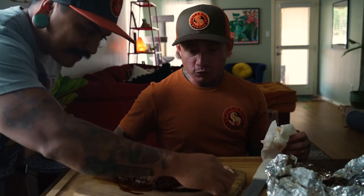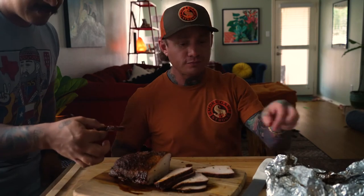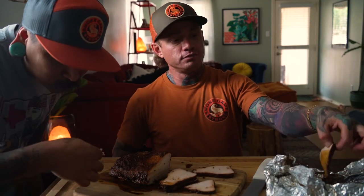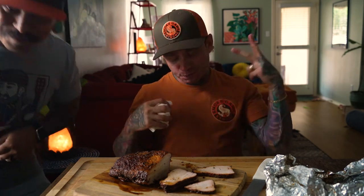You gotta come try a piece of this. I'm gonna get this piece right here. Oh, you want that bark? Oh man — it's got a kick! I think it's that michelada mix. Oh, look at this. Oh man. All day, every day, baby — all day!